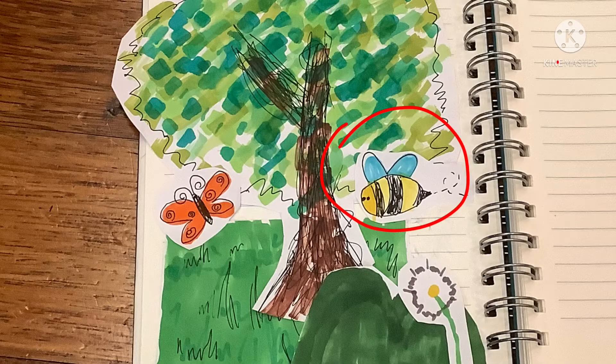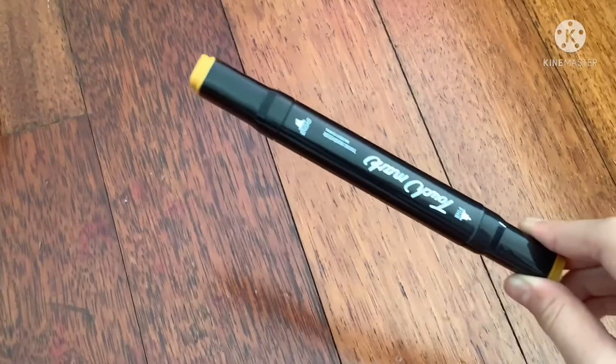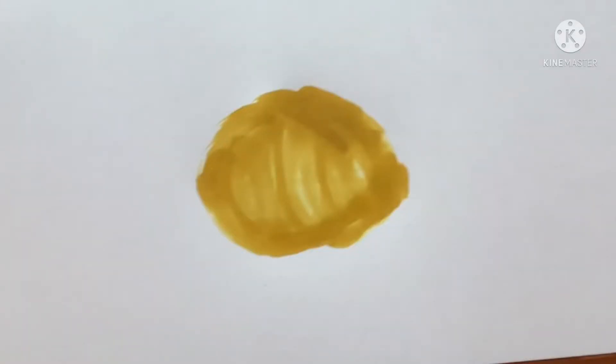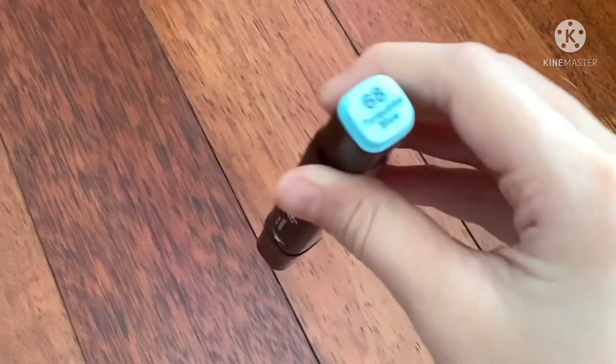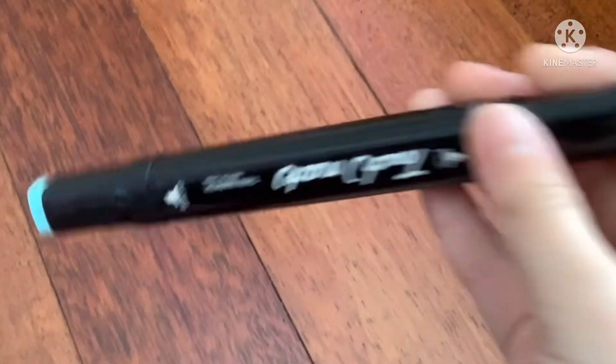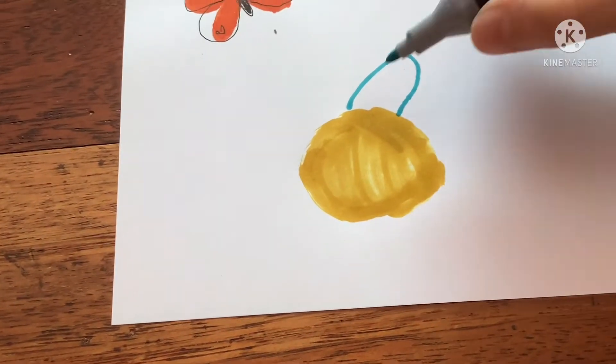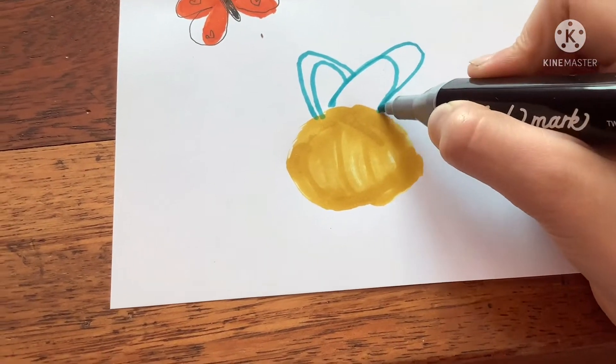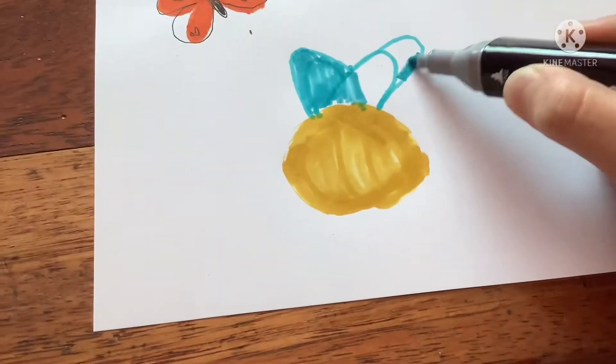Last but not least, we're going to be drawing the bee, which is the hardest among the three. The colour for the bee body is number 33. The footage got deleted, so I'm just going to show you a picture. You're going to be drawing an oval-like shape, like a lemon that's on its side, and then colour it in. The wings colour is number 68, turquoise blue. On top of your oval, draw the wings, which are longer ovals, and then colour them in.